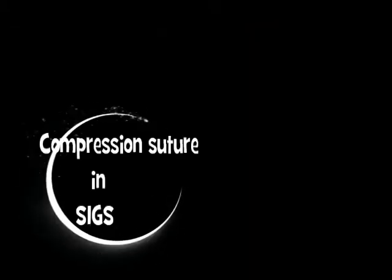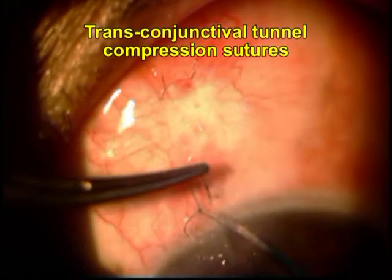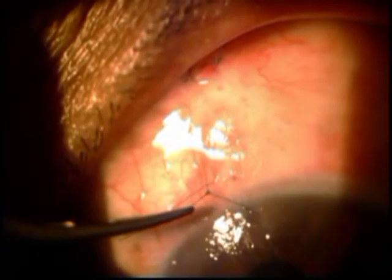Hi everyone, I'm Susan Jacob, and in this video I'm going to show you the removal of a compression suture that I had applied on the SIGS tunnel for a patient who had over-filtration on the table.